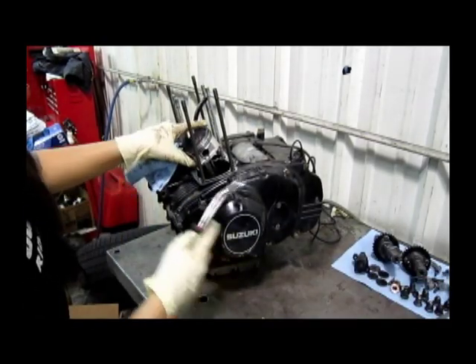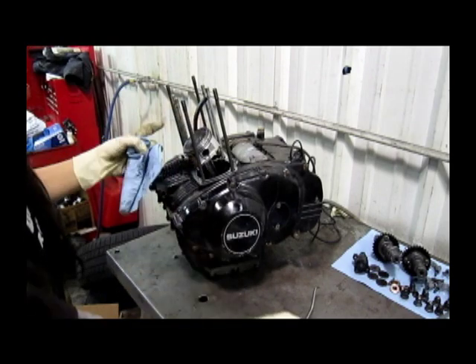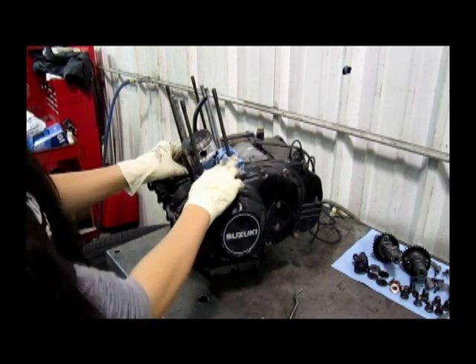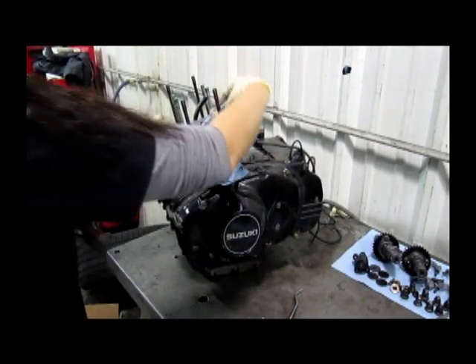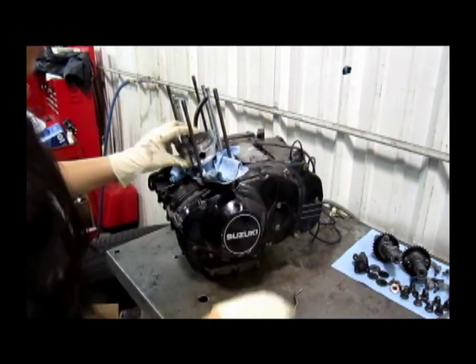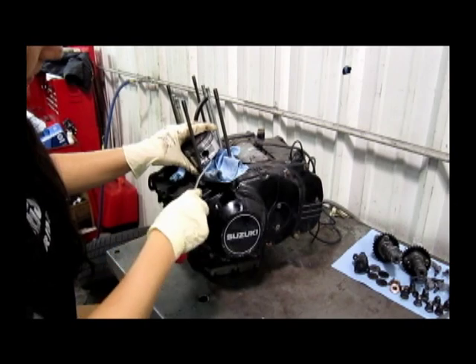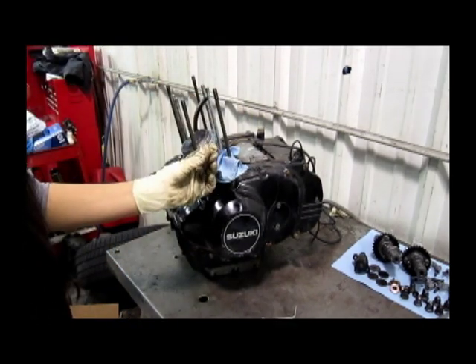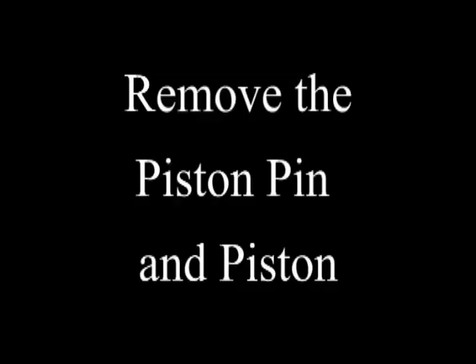I'm going to be taking off a small ring right here. First, I'm going to stuff some rags around it because I don't want to drop it in the engine.